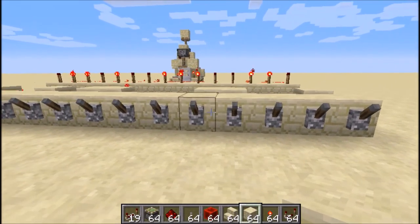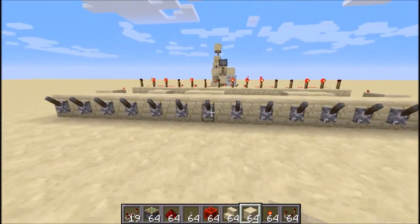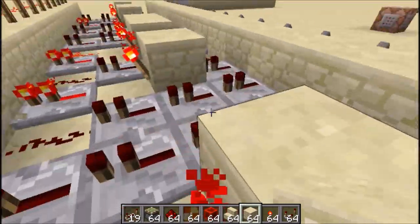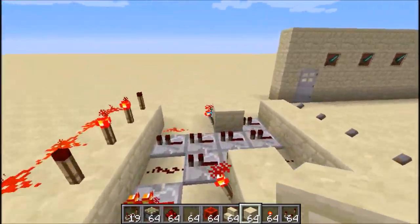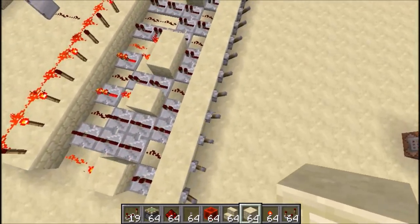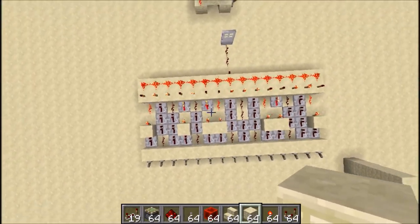Hey guys, Tim Redstone here, and what you see in front of me is my very own combination lock. I made it myself, it's my own model, and it's very compact as you can see.